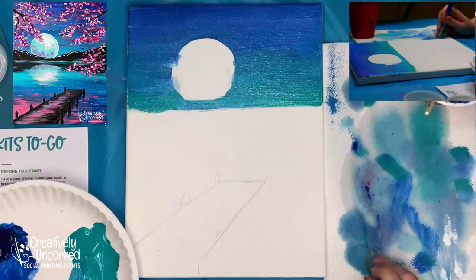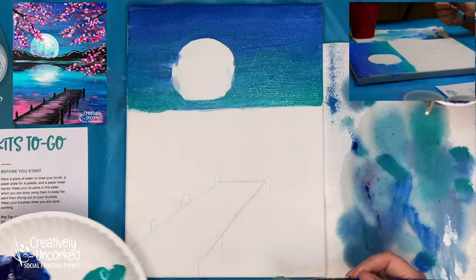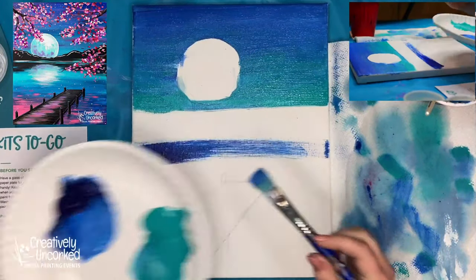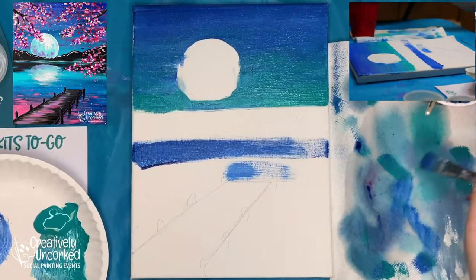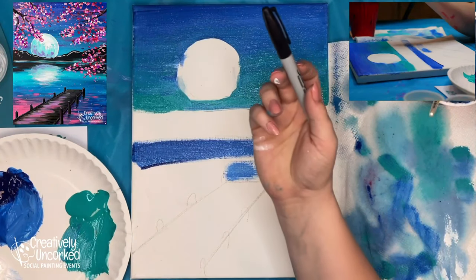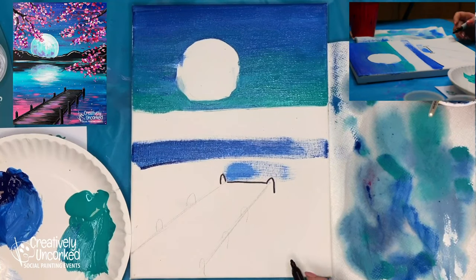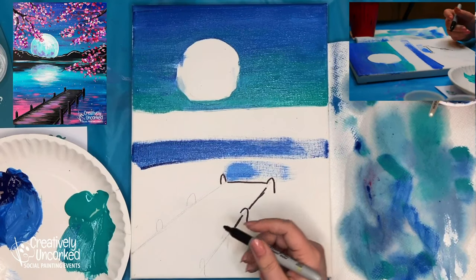I'm going to start at the bottom now, going in with blue and white — mixing blue and white because that blue gets so dark. I have a medium blue color. While anyone is still working on the background, I'm just going to quickly outline my dock with a Sharpie so I can see it. This is going to be a very sketchy outline since I'll be painting over it. I'm going to mark out where the posts go.